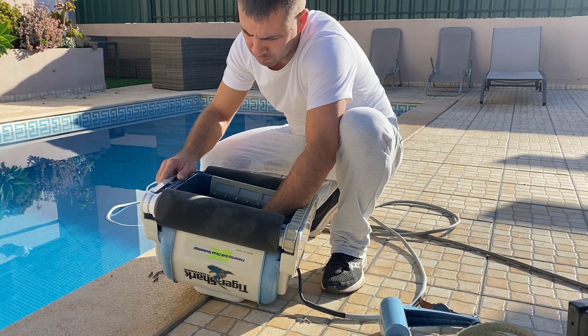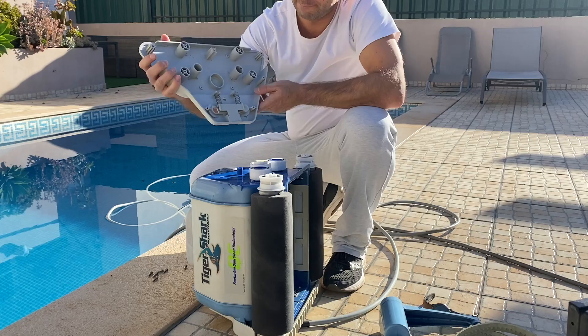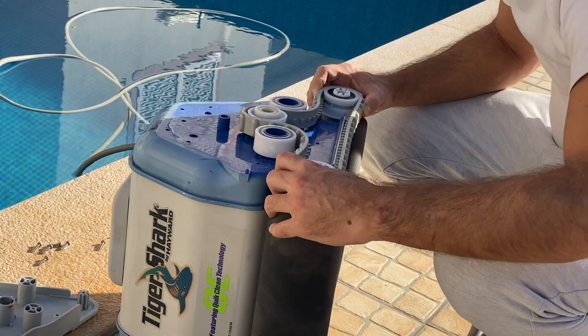Once the seven screws are removed, we can take off the side cover and we are ready to put the belt in. There was no old belt to remove since mine was broken, so I simply inserted the new belt.